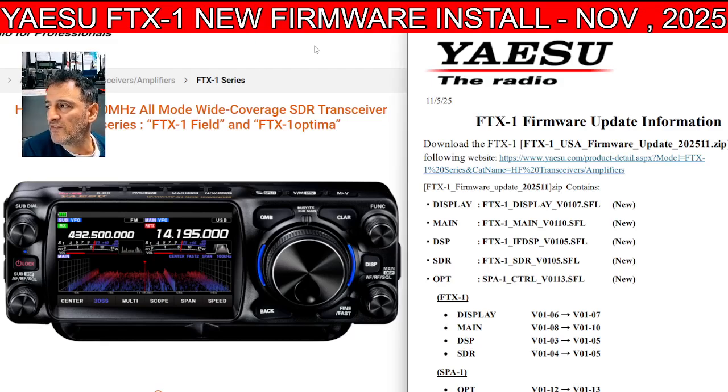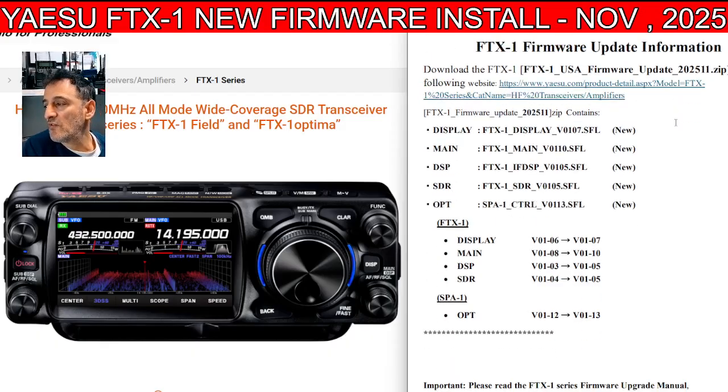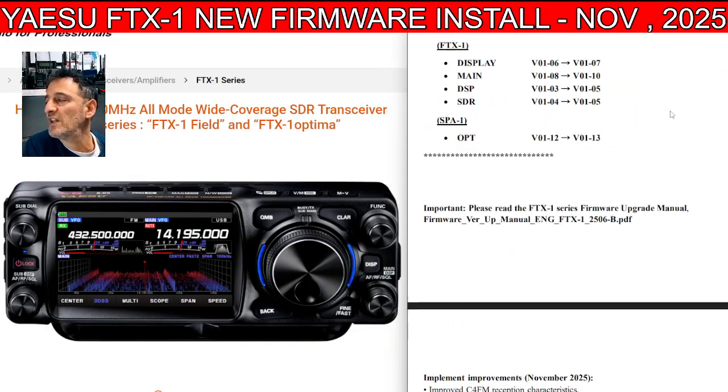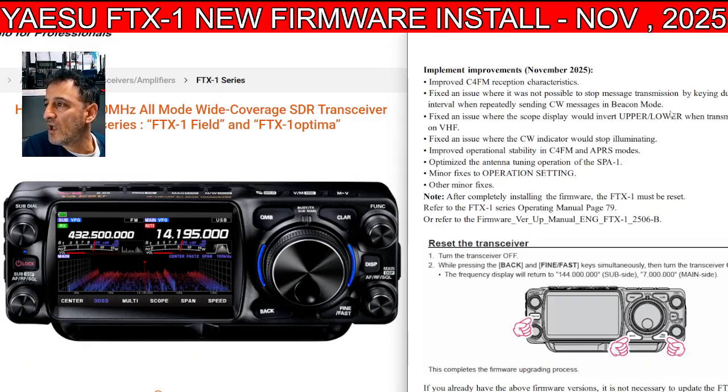Yaesu have released new firmware for the FTX1. This one does say USA — I'll look into the UK version. I'll provide the links and the video that I made installing the previous version. Later on, when I get home from work, I will load this firmware.